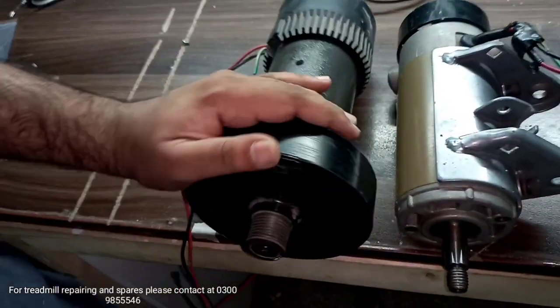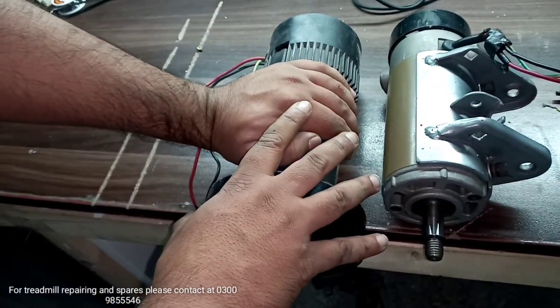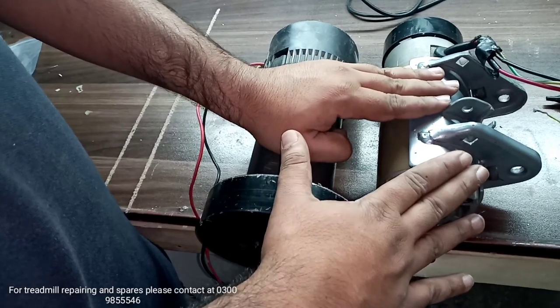Hello everybody. In today's video we are going to check DC motors. Here we have two motors — the first one is okay, and this motor is faulty. But the question is how to check whether our motor is good or not.